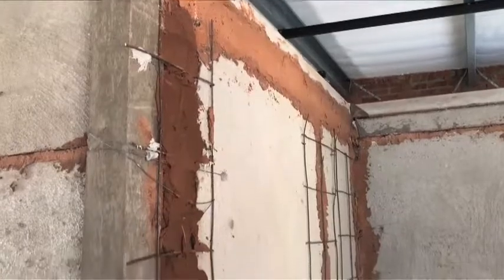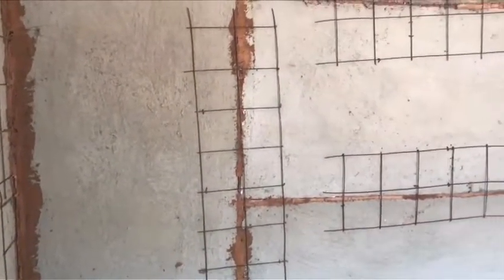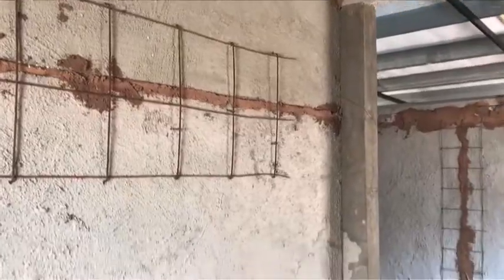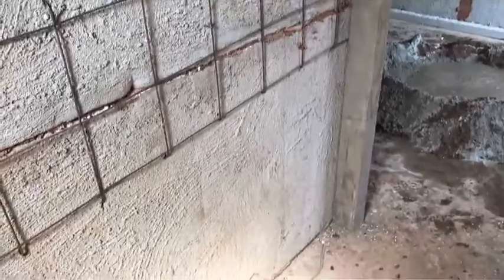Mesh is then placed over the vertical ribs as well as the horizontal joints where the panels meet. The mesh is held in place by u-nails and plastered in. Door frames can then be fitted securely between the vertical concrete ribs. The Flowcrete F140 walling panel weighs about 90 kg per square meter plastered.